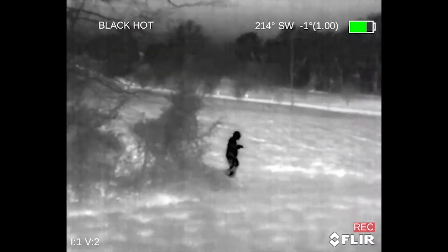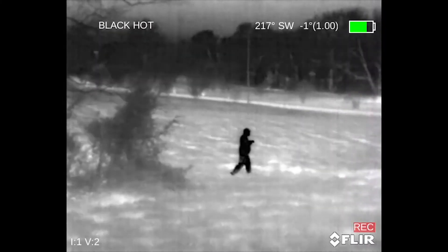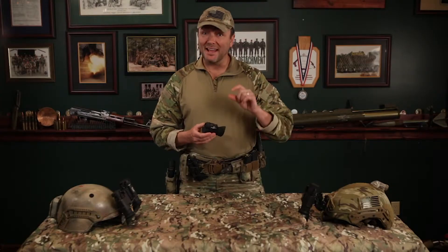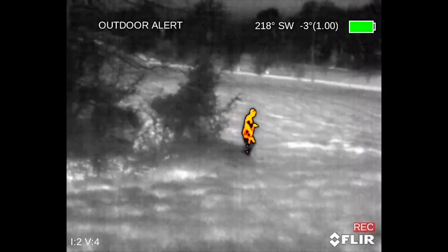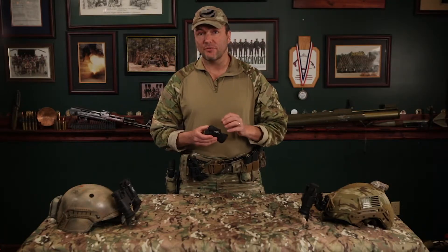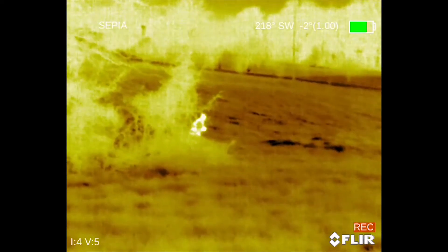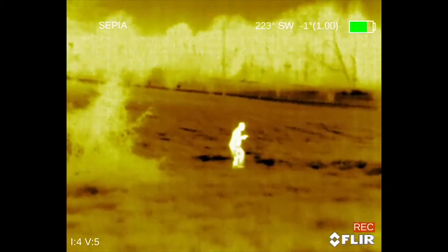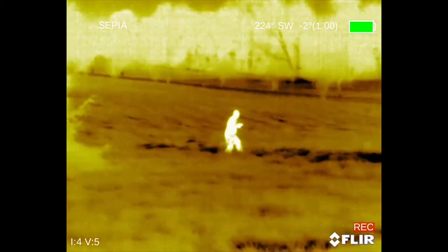There are seven different viewing palettes, each one better suited for a type of mission or user preference. The most popular palettes are Black Hot, because warm objects appear black and scenes look lifelike, especially at night. Outdoor Alert enhances the Black Hot palette by highlighting the hottest 10% of the scene in orange, making it even easier to find hot objects. And then there's Sepia, which is a yellow-colored pattern — it's less fatiguing to the eyes, so it's better for long surveillance periods.